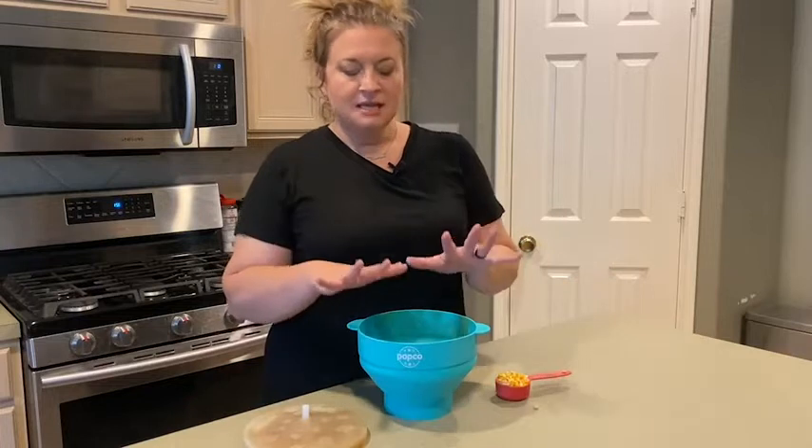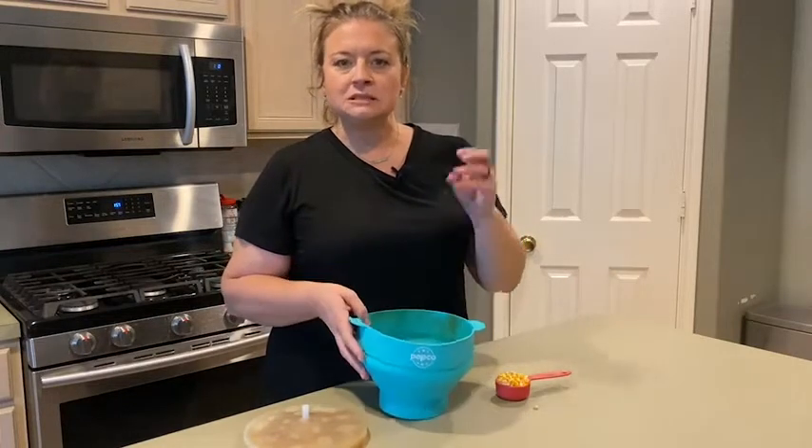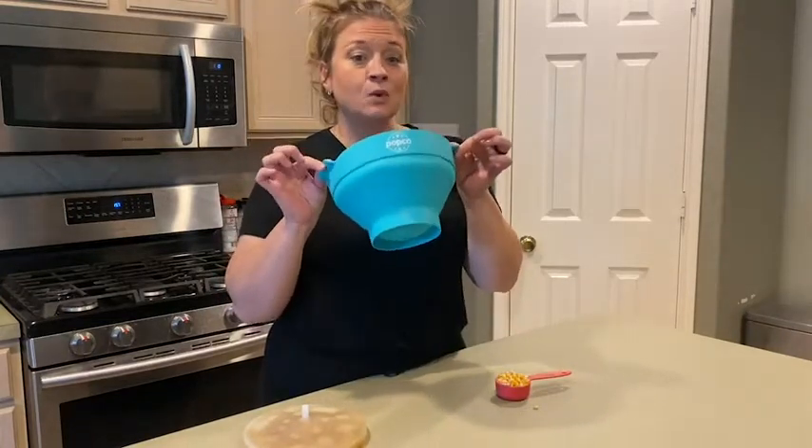Hey guys, it's Jordan with WTI. So we all have had those microwave popcorn bags — they're greasy, you don't even know what you're getting. So I was so excited to use and buy the Popco silicone microwave popcorn popper.